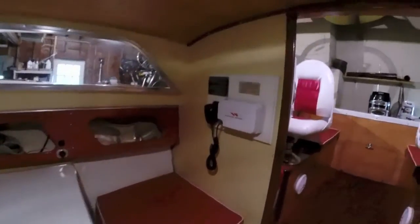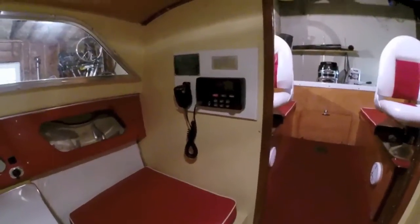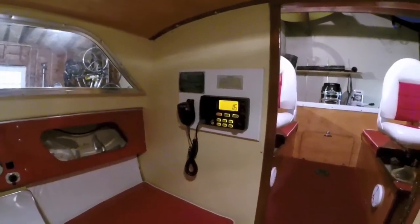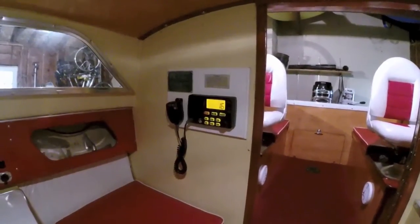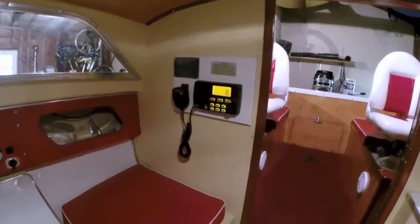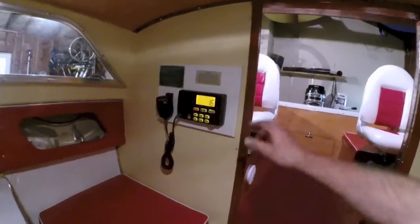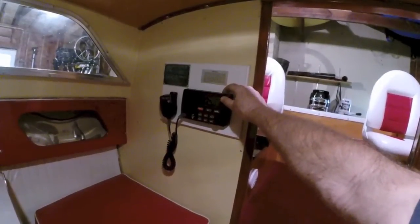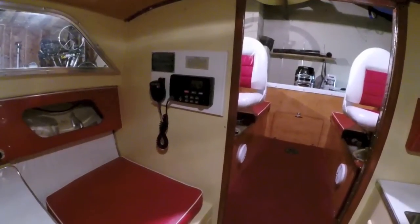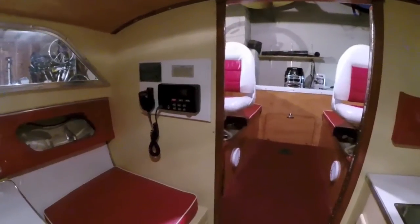Inside, I installed a marine DSC radio, which means that you can make personal calls from boat to boat without having everyone else hear you. It's connected to the GPS so that if a distress call is made to the Coast Guard, it will provide my exact GPS coordinates, helping the Coast Guard locate the distress boat very quickly.